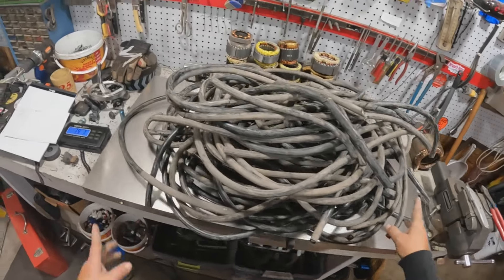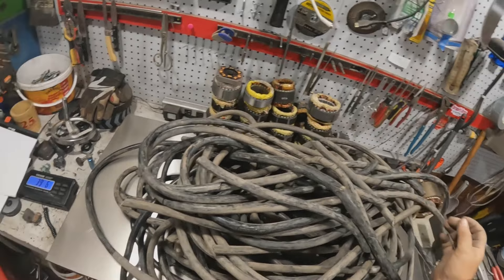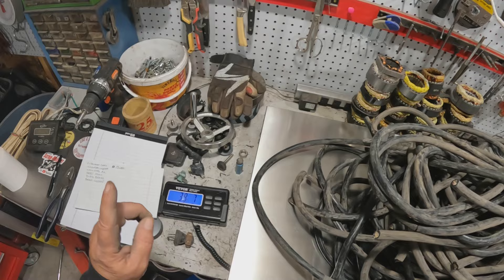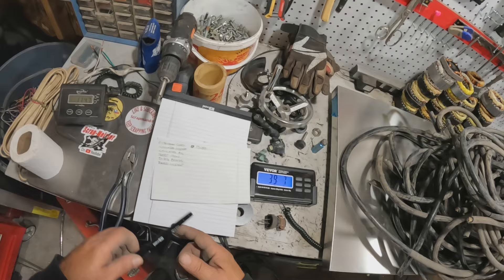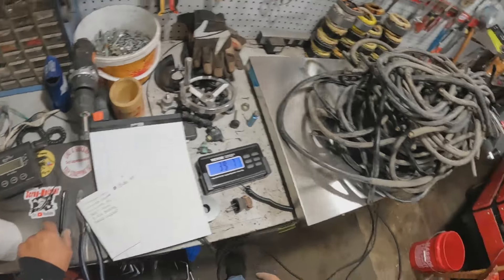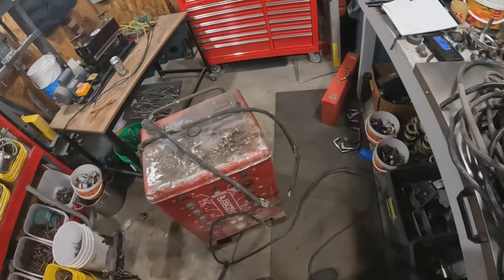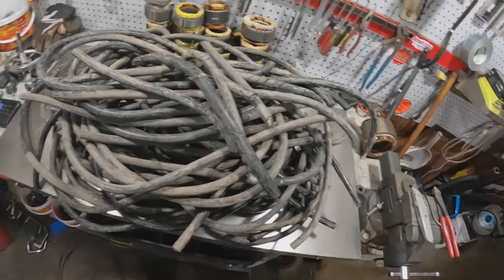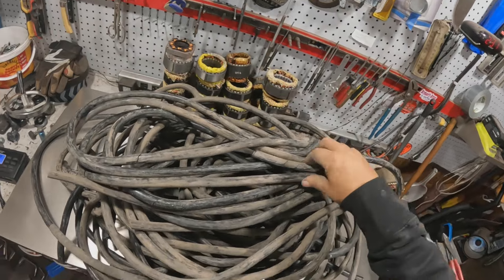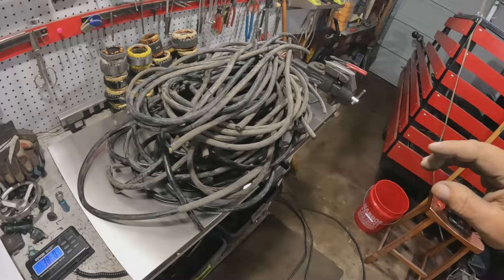All right scrappers, this is that one extension cord that has the three strands in it. They're lucky if they're number 12 wire — cannot strip them, and they're stranded wire too. So there's 39 pounds 7 ounces; we're going to round that up to 40 pounds. I think that's the last of that cord, and then what we got left is the larger stuff which should be better.